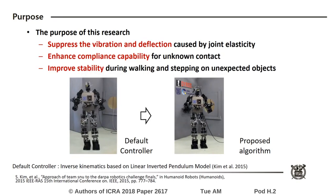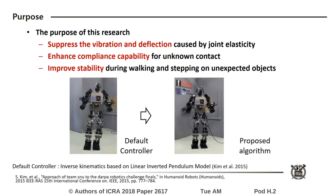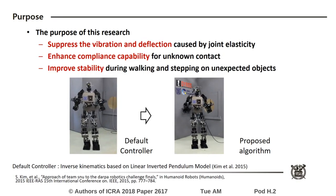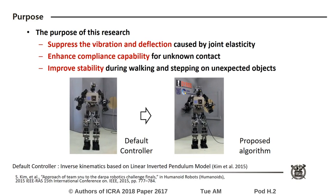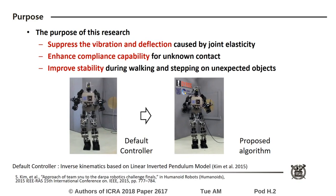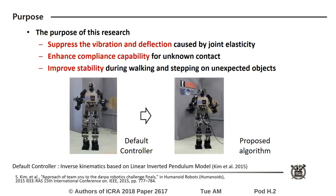To address this problem, we present a control method to suppress the vibration and deflection and enhance compliance capability for unknown contact. The proposed method was demonstrated by improved stability during walking as shown in the videos.